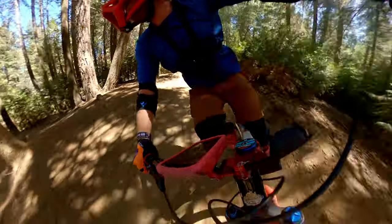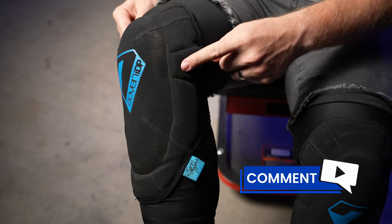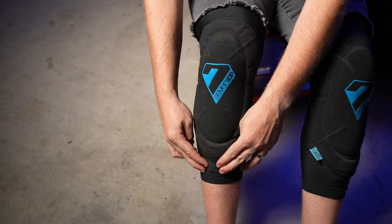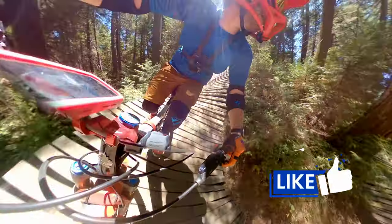These pads fall into the trail/enduro category of riding, and there is extra padding around the surrounding of the main kneecap area, which does a great job ensuring that your knees are well protected. The padding also covers a good portion of your shin as well, which I really like as it helps negate any pedal strikes to your shin area — and this goes for people wearing both flats and clipless pedals.